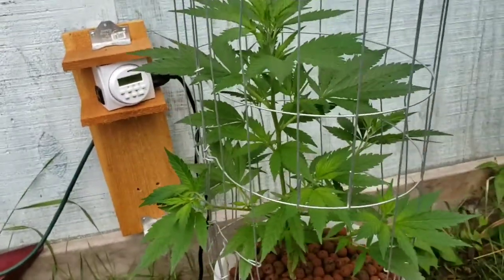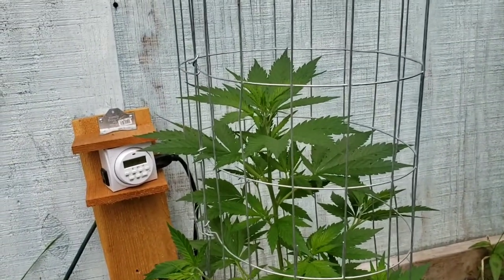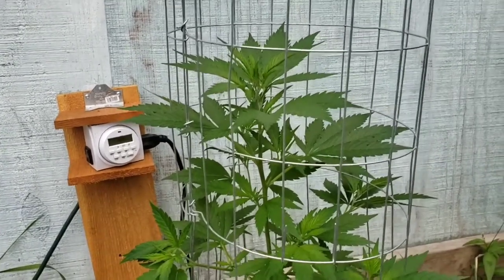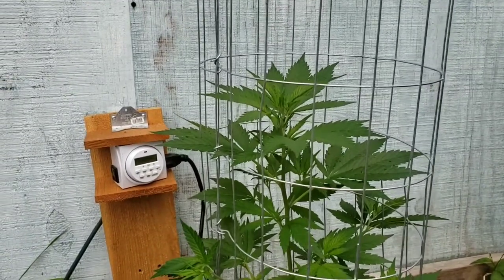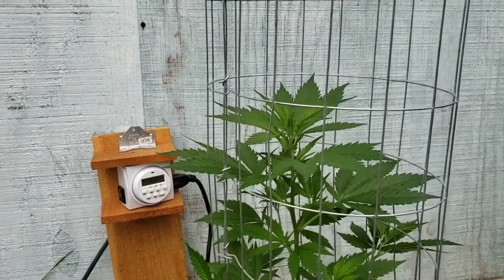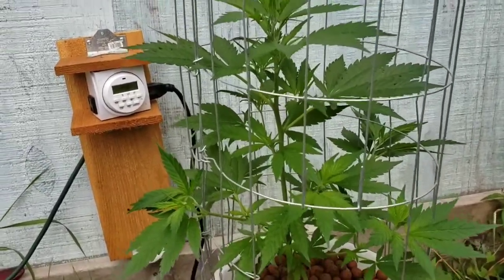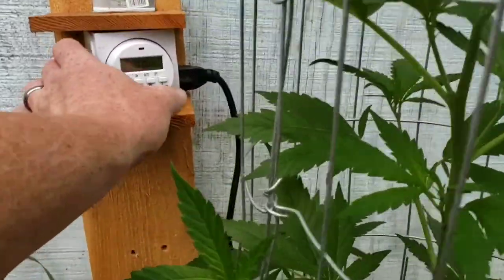Alright, let me show you the way this system works. As I've stated in the past, it turns on at seven o'clock in the morning and turns off five minutes later — that's just how long the timer is set for. The pump runs for five minutes every two hours, and during that time it runs the whole system. I'm going to show you how that works with something really cool.